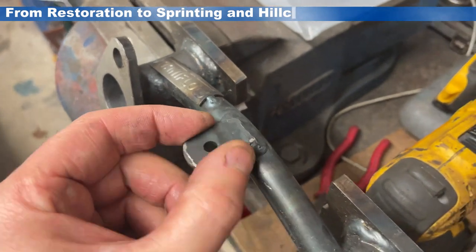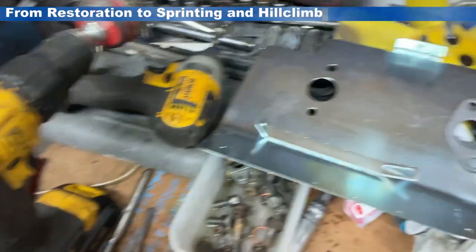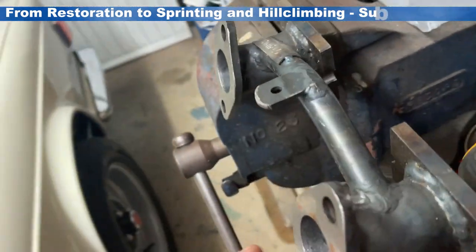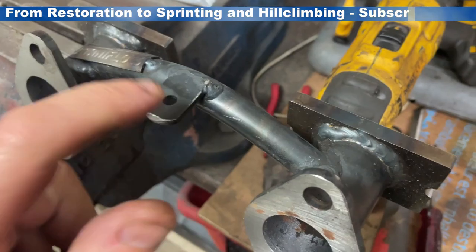Next up, this little tab on my Maniflow inlet that fouls on the backplate. I've got myself a backplate now to keep the heat from the exhaust off the carburettors. That mounts here and, as you can see, will foul on here, so this needs to come off.